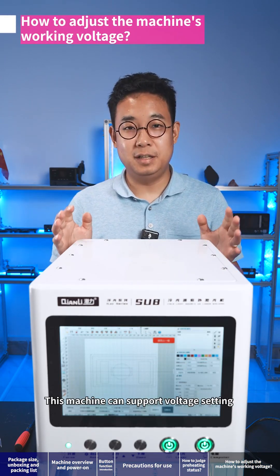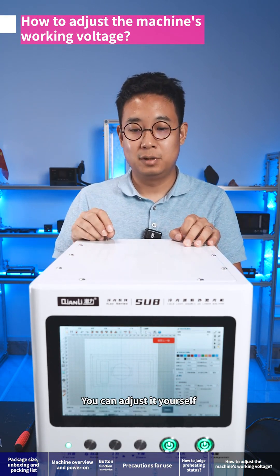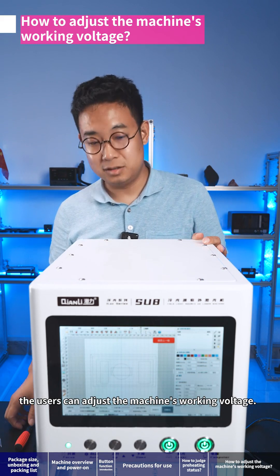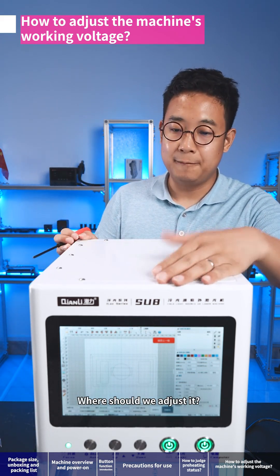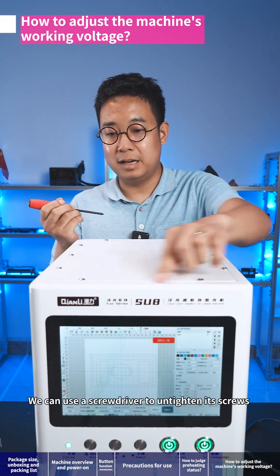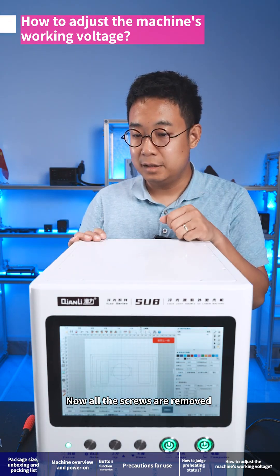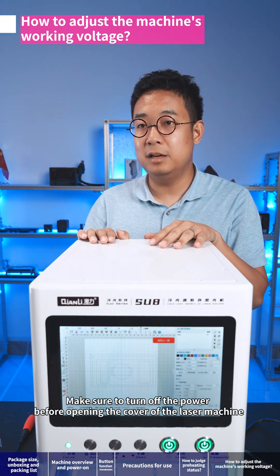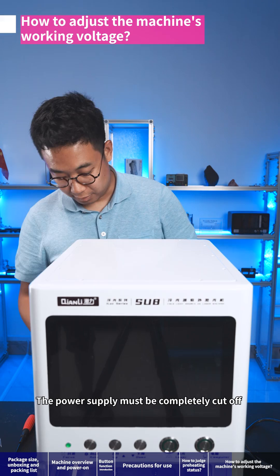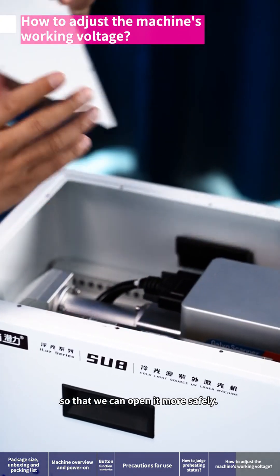This machine can support voltage setting. The power module is designed with a wide voltage range and you can adjust it yourself, since the working voltage varies in different countries. The adjustment is made on the top of the machine using a screwdriver to untighten the screws. Make sure to turn off the power before opening the cover of the laser machine — the power supply must be completely cut off. The safest way is to unplug the power cord so that you can open it more safely.